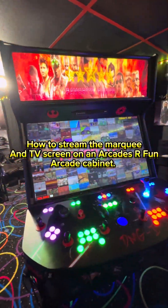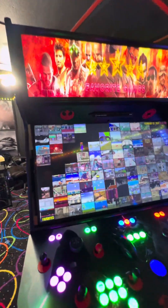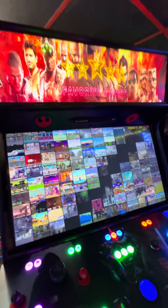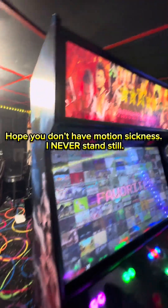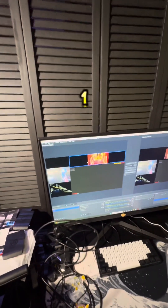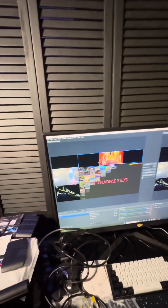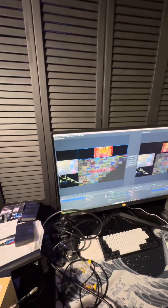What's up everybody — don't mind the state of this room, it's an absolute mess. I'm gonna give a quick how-to tutorial on streaming both the marquee and the TV screen to OBS so that way you get both images. I got my favorites window up. I was able to stream both the marquee and the main screen, which is fantastic, and I also am gonna have two webcams.